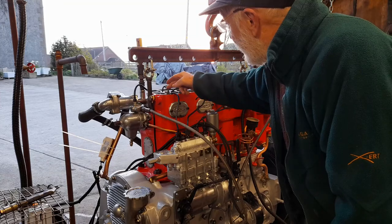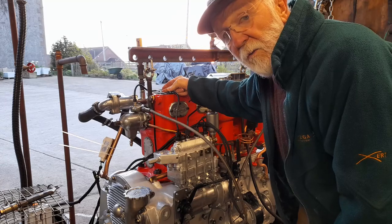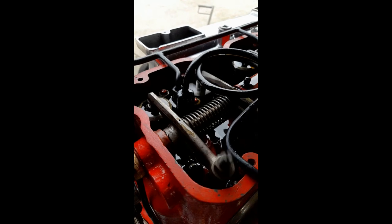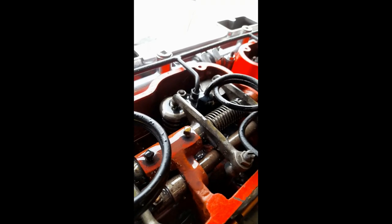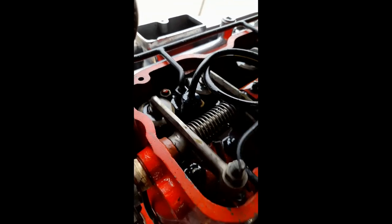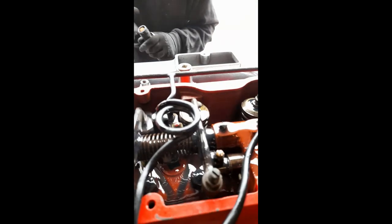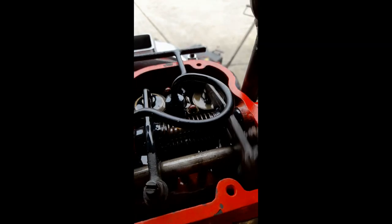You'll see a fairly significant flow of oil from the others, but not from this one. You can see here that that exhaust rocker on number one is getting very little oil. The others are getting, if not a copious supply, certainly an adequate supply. The oil runs along the rocker and runs down onto the springs and equally so onto the pushrod. That's actually a Gardner patented idea and it certainly works very well.